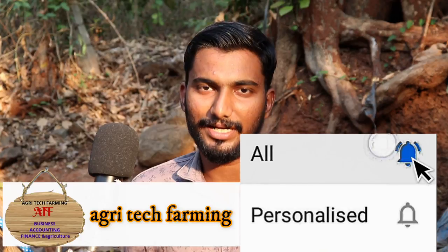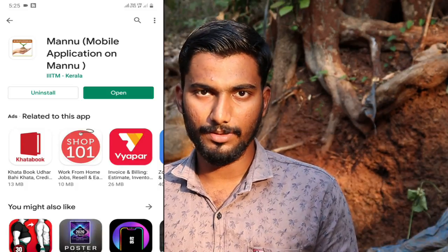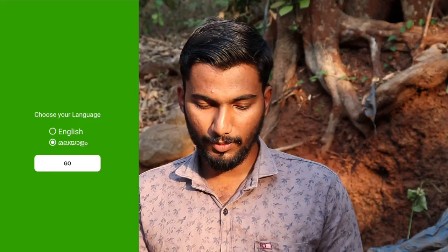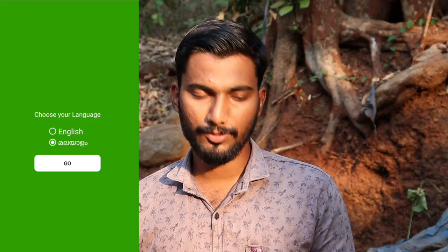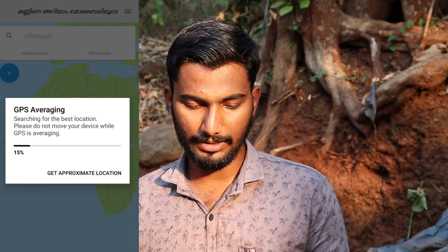I will click on the arrow mark and download the app. I will also download the GPS app.